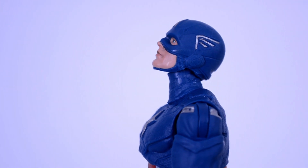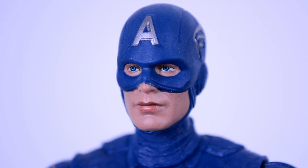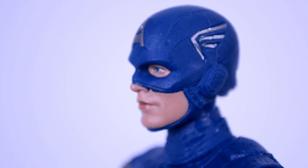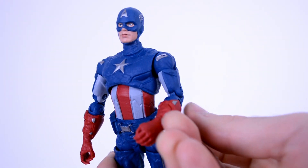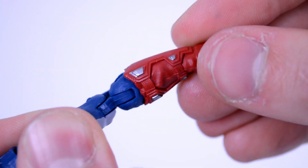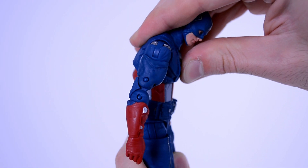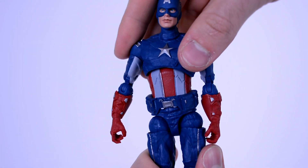For articulation, the head can look up, down, and rotate 360 degrees. By the way, very nice face print on this Cap head, and overall just a great sculpt — I think it definitely does look like Chris Evans. His arms can go up, down, back, and around. You get a bicep swivel, double jointed elbows, and the glove swivels. No separate hand movement — it's all just one piece. His torso can crunch forward, bend back, rock side to side, and rotate 360 degrees.